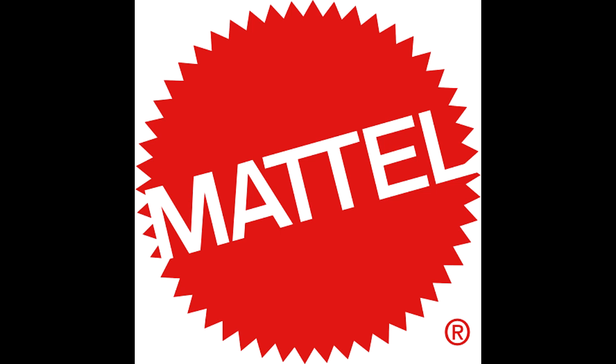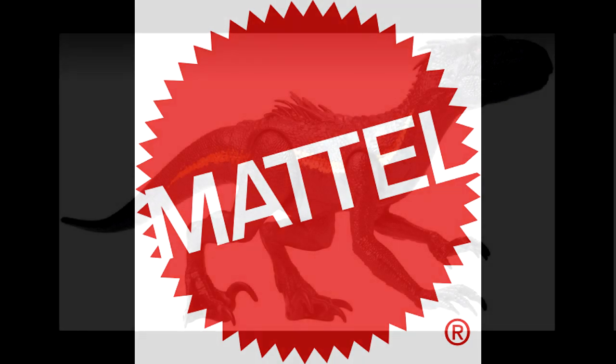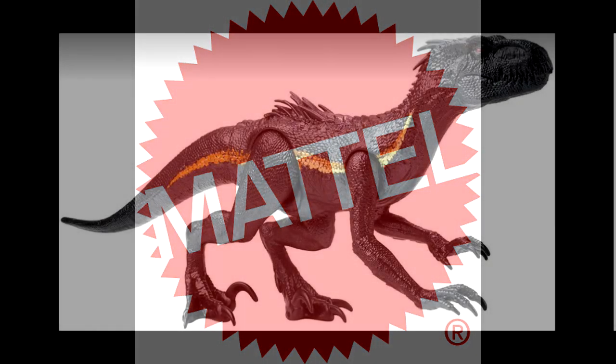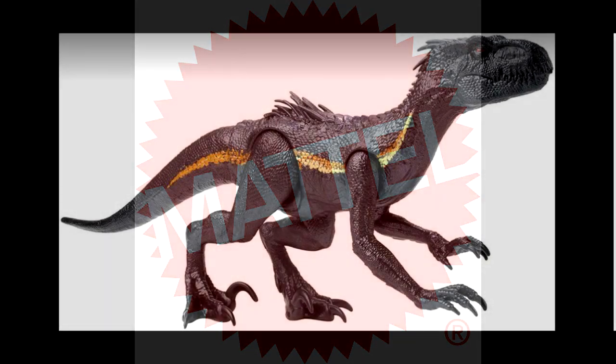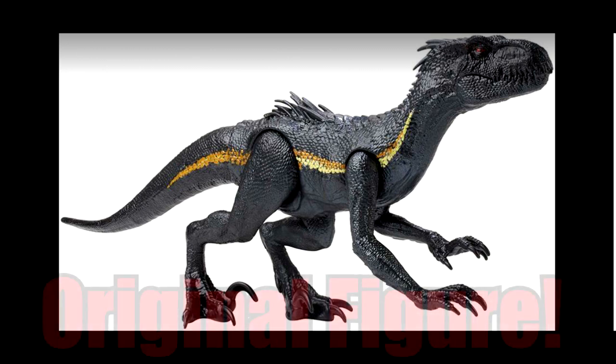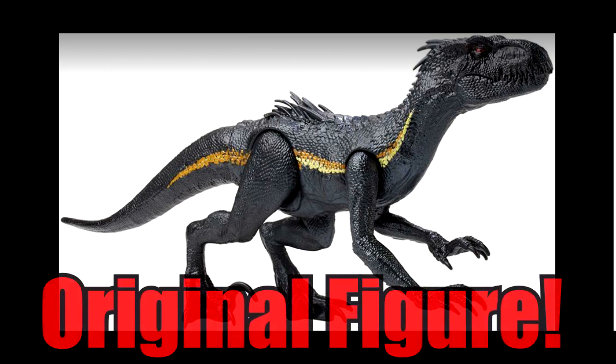I've been slowly making my way through these figures and repainting them. As you saw, I made the Jurassic Park 3 male Velociraptor a few days back, and now I've finally completed the Indoraptor. I honestly just tried to repaint the Indoraptor to look like the one from the film, because the last time I repainted an Indoraptor I kind of went crazy with the paint scheme, so this time I tried to really make it look similar to the way it looks in the film.